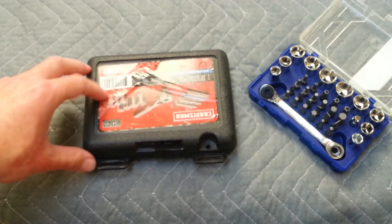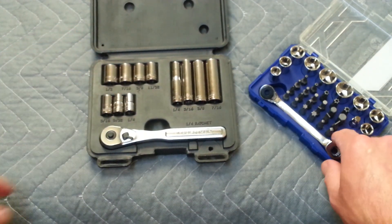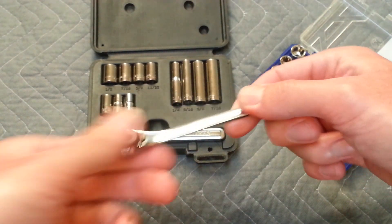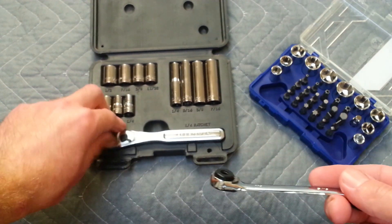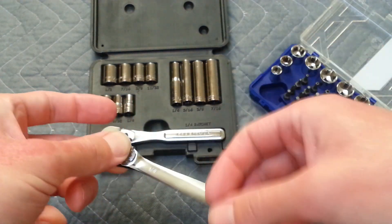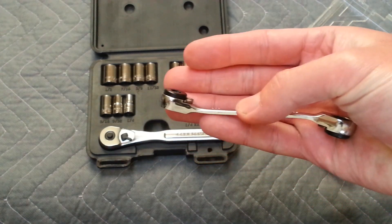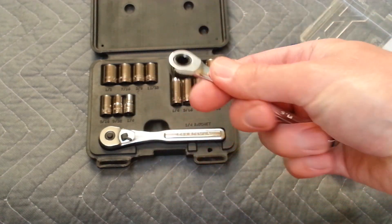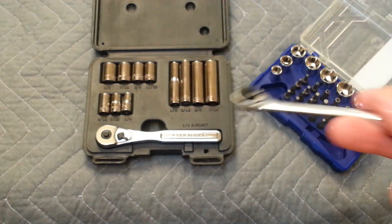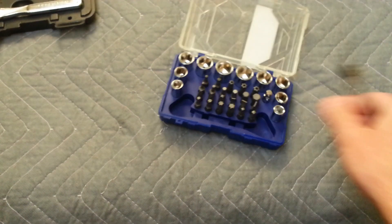I used to keep a Craftsman 12-piece 1/4-inch socket set in my tool bag, but I'm not getting rid of it by any means. As far as versatility, this right-angle set is more versatile. Is it as heavy-duty as a 1/4-inch Craftsman ratchet? Probably not — I probably wouldn't use this to take off anything rusted on, given how small it is. But with that said, it has a lifetime warranty. I've never had a problem with Craftsman exchanging things at Sears.